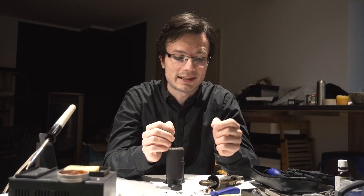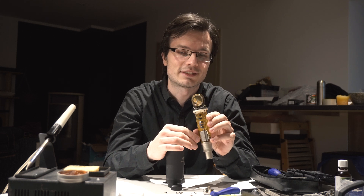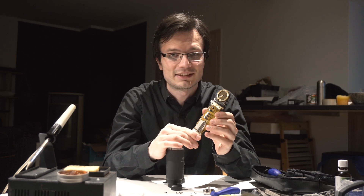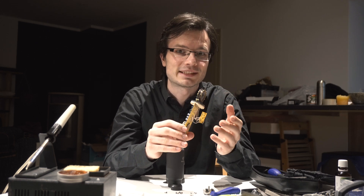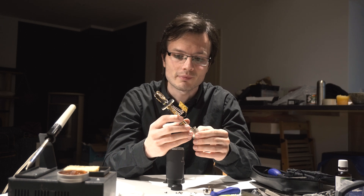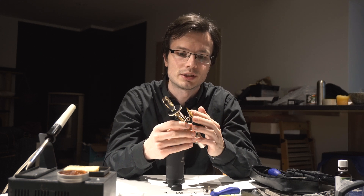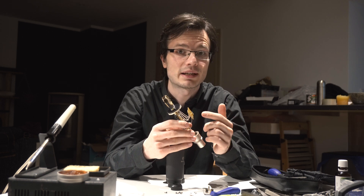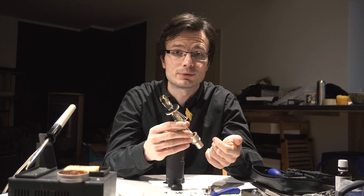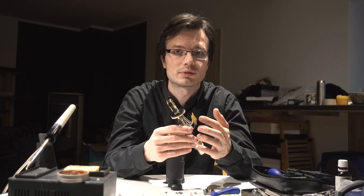The good thing about this mic is that the capsule is really high quality — it sounds great. The problems start underneath it. Russian electronics — it's pretty crappy, it's not good, it destroys the sound. There is also a switch panel that lets you switch decibels and high pass. This panel has two long wires and it's useless today because we don't use analog anymore — we use digital, so you can do everything in the computer and you don't need this panel.